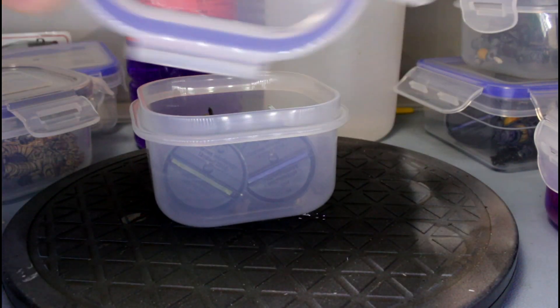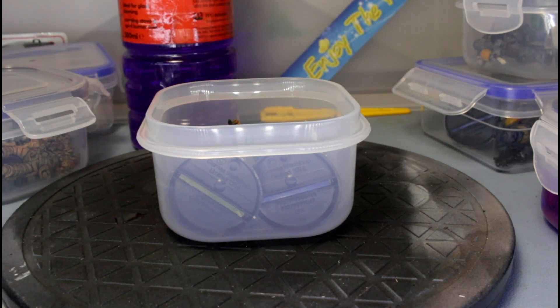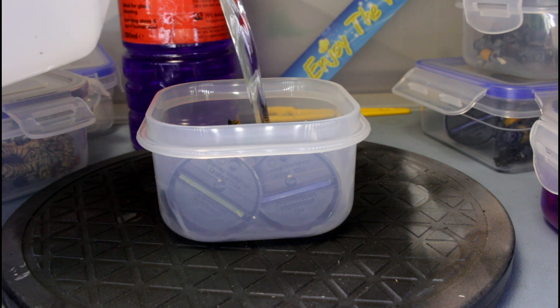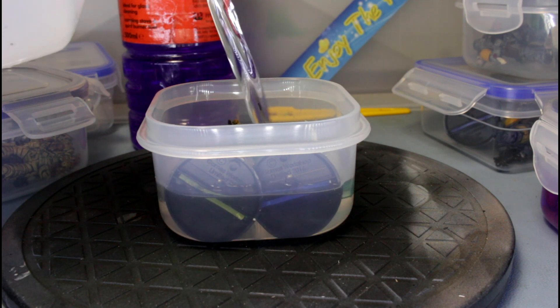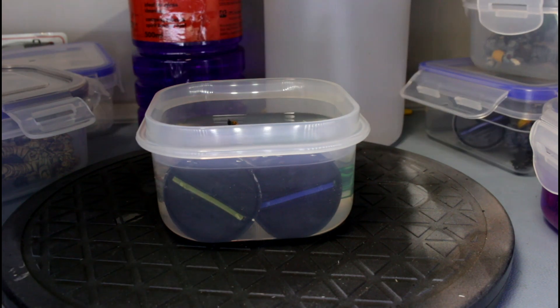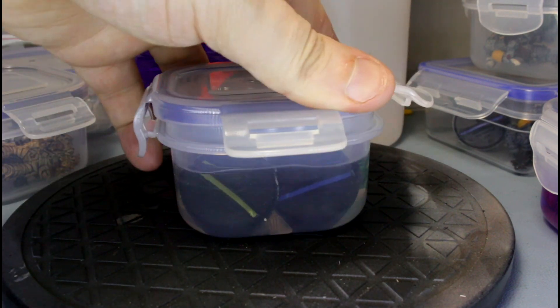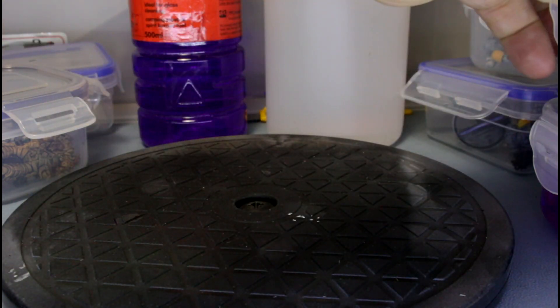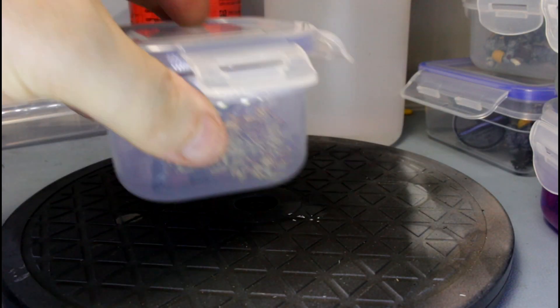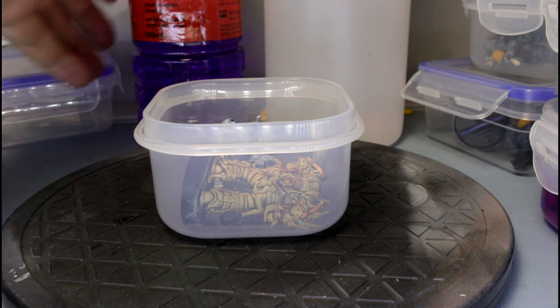Next we have got a death guard and a salamander. For this one I am going to use pure isopropyl alcohol. So we are just going to do the same - pour that over the top. Always put the lids back on these isopropyl alcohols or methylated spirits or any alcohols in that manner because it is quite volatile and will evaporate off fairly quickly. You really don't want to be breathing this stuff in any more than necessary.